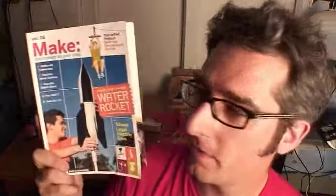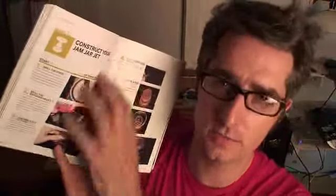A candle's nice and cupcakes are tasty, but a jet would be way more awesome. I'm turning to Make Volume 5 — William Gerstel's written this awesome article about how to make a jam jar jet, so we're gonna make one.